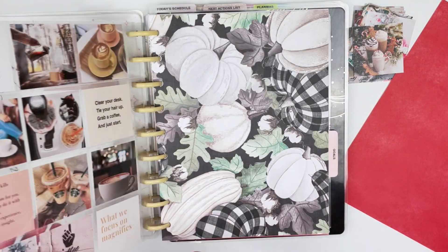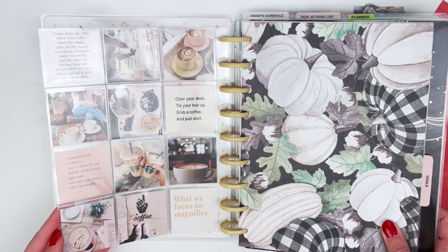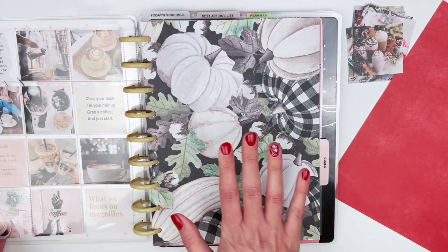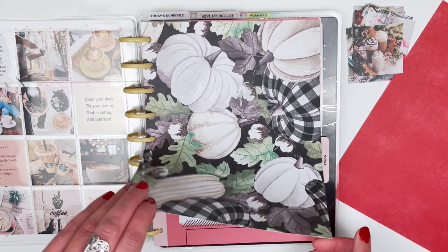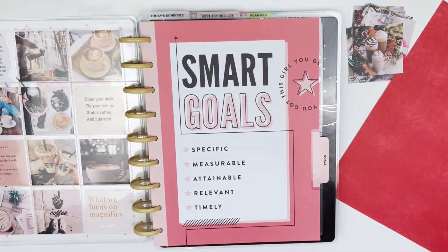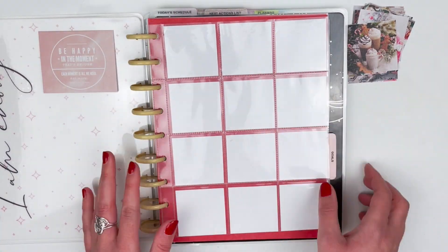This is the front of my planner. I have one of these little pocket page divider things, so on the back I have coffee and quotes. I have my fall scrapbook paper which I can take out for now because we're going to make this more holiday themed. I'm going to go ahead and punch this paper so it'll be the backdrop to the photos.